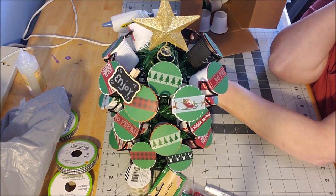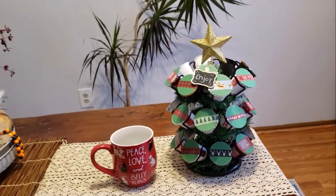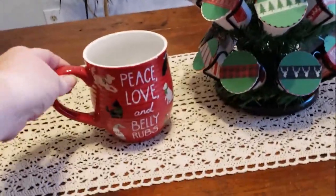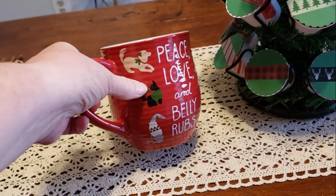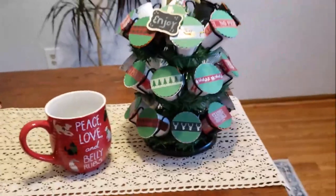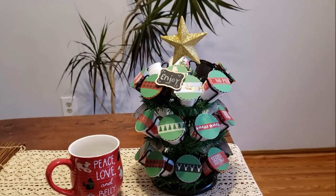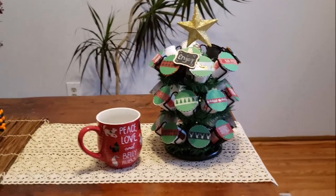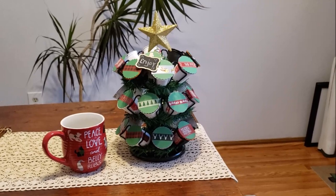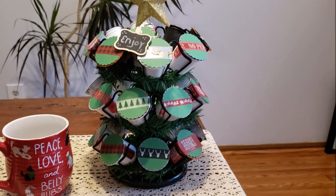I'll take this downstairs and give you a better view. I love it! I also got her this mug that says 'peace, love, and belly rubs' — it's got puppies in Christmas sweaters and Santa hats. So she got a new Christmas mug and 25 days of K-cups. This whole gift cost under $25 to make. I'm going to have other advents coming up, but this is the first one I made and I am in love — I hope you are too! Enjoy, bye bye!